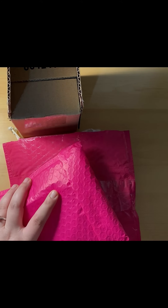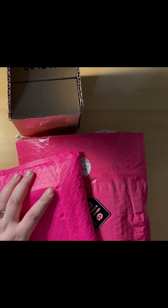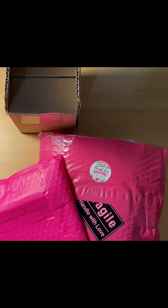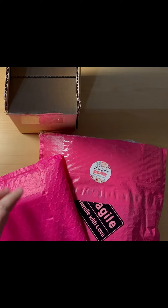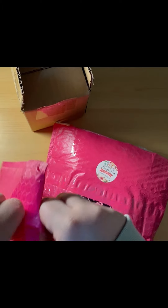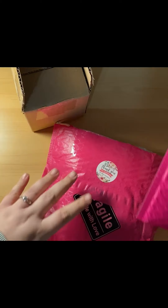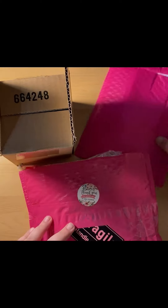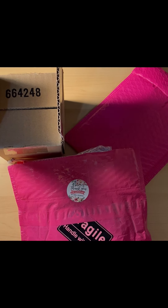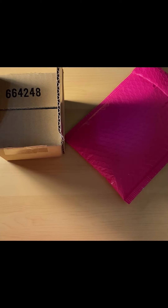Let me open this one. I have opened all of them to save time except this one. I've been collecting these out of the mail. I haven't done a video in a little while. Alright, so let's go ahead and unpack all of these.